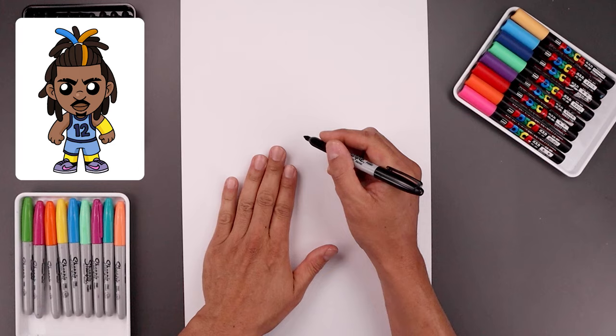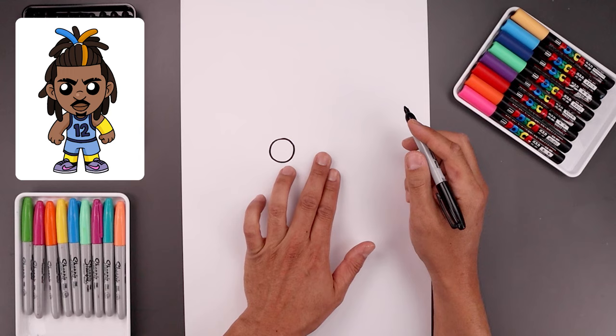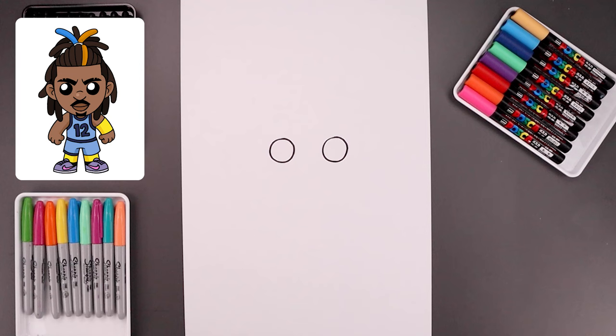Let's begin today's lesson in the center of our page and draw two circles for the eyes. Let's start with the one on the left — we'll start from the very top, come all the way down towards the bottom of our circle and then bring that back up towards the top. Leave a gap in between the eyes and draw the same size circle on the right, lining up the top of that circle, bringing that down towards the same height and back up towards the top.